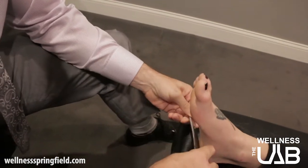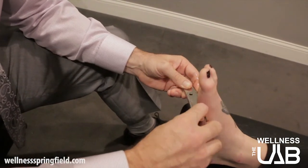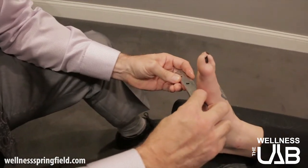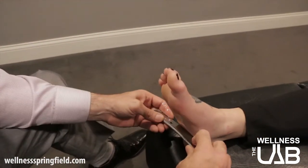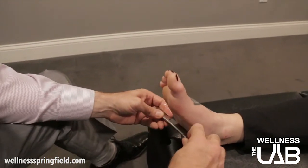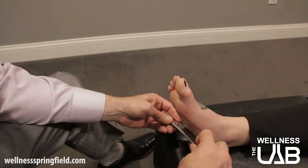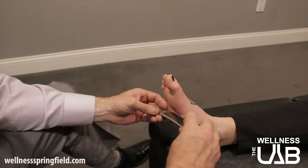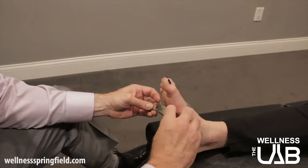This gel allows us to slide pretty easily, and when we're going over areas that are a problem we can really feel a grittiness underneath, almost like sand — the worse it is, the more coarse it is. This is usually a pretty simple procedure to stretch those out.